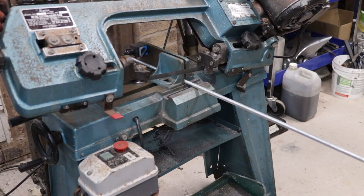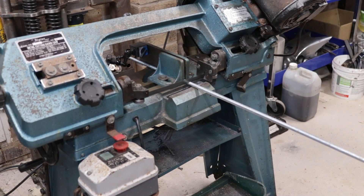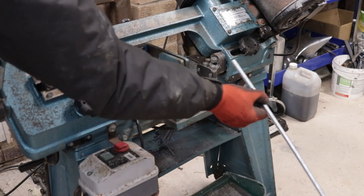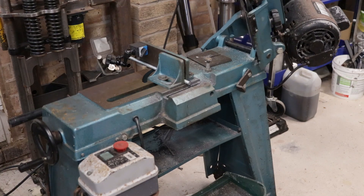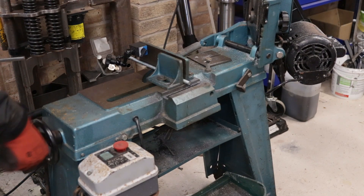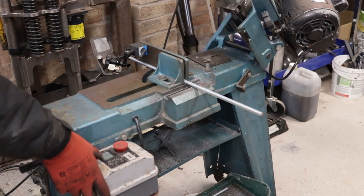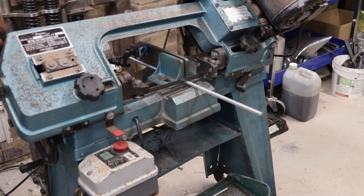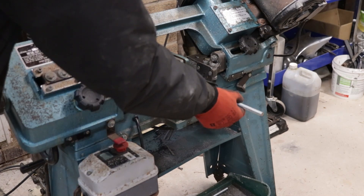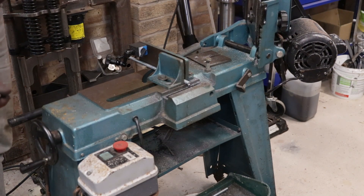Moving on to the threaded bar. What I've done is set up a magnetic arm in the jaws of the bandsaw. I've set the arm up in a way that's going to give me the same measured amount every single time I perform a cut. So I can just place the threaded bar in the jaws up to the magnetic arm and then run the bandsaw through it - a repeatable process again.